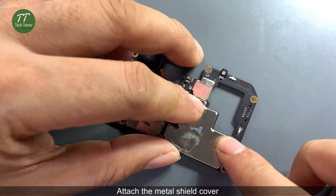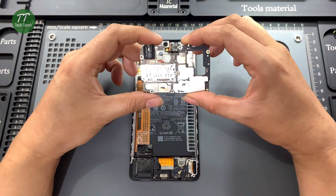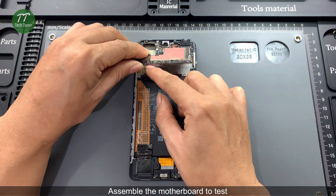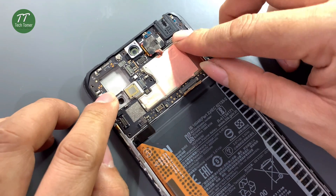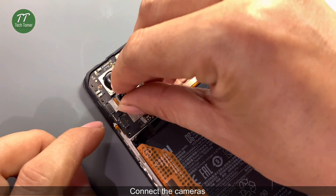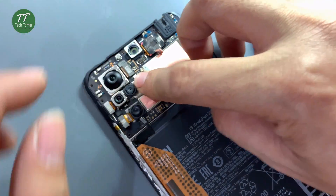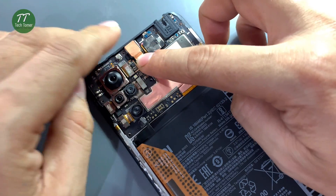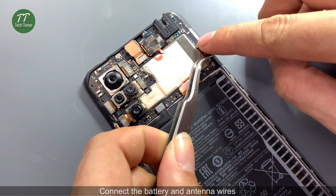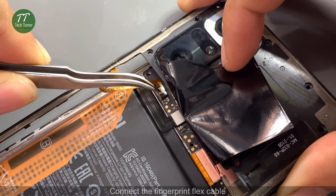Attach the metal shield cover. Assemble the motherboard to test. Connect the display flex cable. Connect the cameras. Connect the battery and antenna wires. Assemble the middle housing. Connect the fingerprint flex cable.